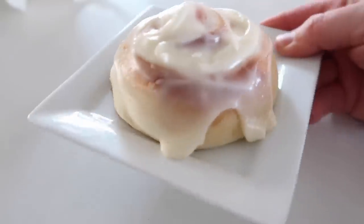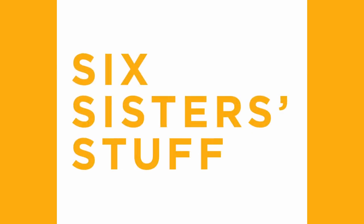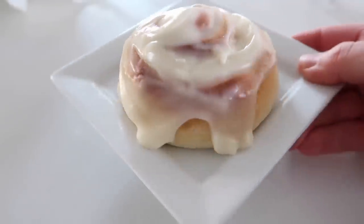Hey guys, welcome back to Sick Sister Stuff. Today I'm cooking at home and we're making one hour cinnamon rolls in your Instant Pot. My name is Kristen and every Sunday my sisters and I like to share an Instant Pot recipe with you. But it's a little bit different this month because of all the social distancing — I am filming in my kitchen by myself with lots of little helpers. Today I'm making one hour cinnamon rolls that you proof in your Instant Pot and they are amazing.